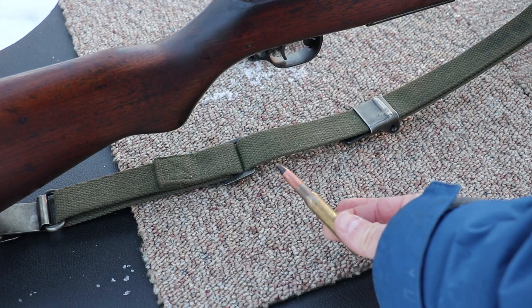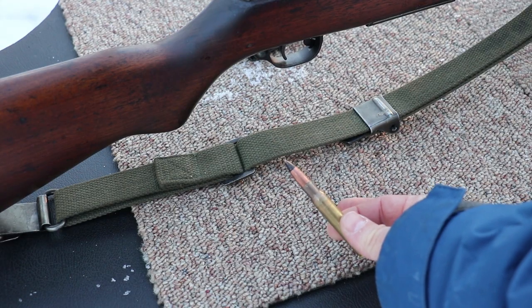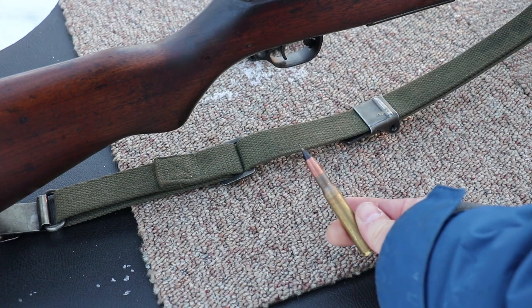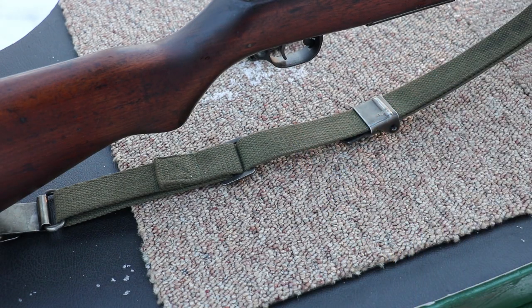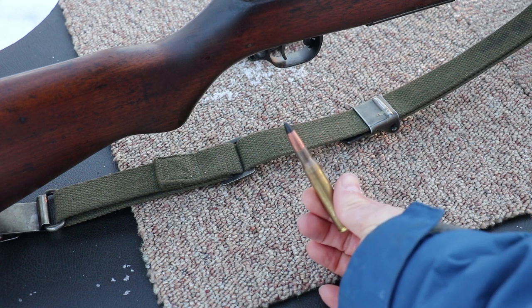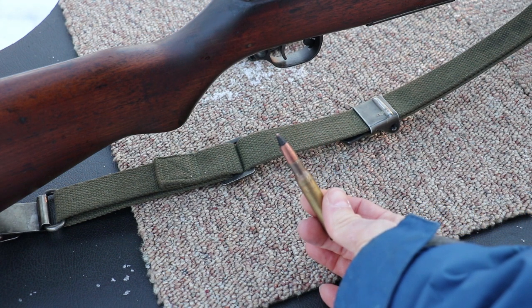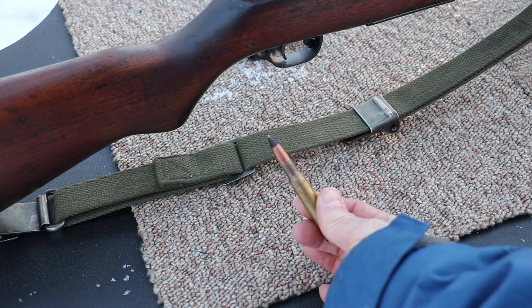Hey everybody, got a special treat for you today. We have our Springfield Armory M1 Garand and we have the infamous Black Tip M2 AP. This is actually FN manufacture '68. We're going to do 49 feet. We have our Armorware level 4 plate that we're going to test against. We have that one corner that could take another shot. We're going to see what it's going to do, so let's get set up.